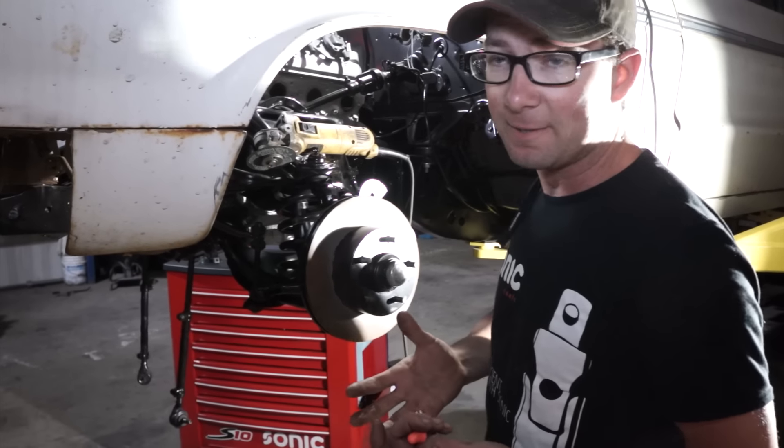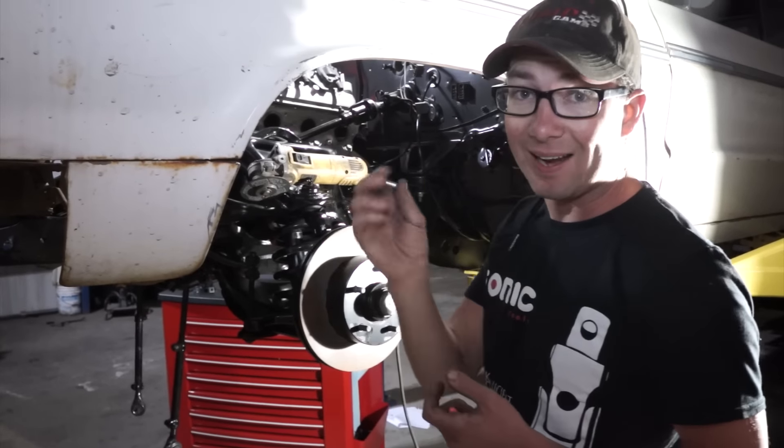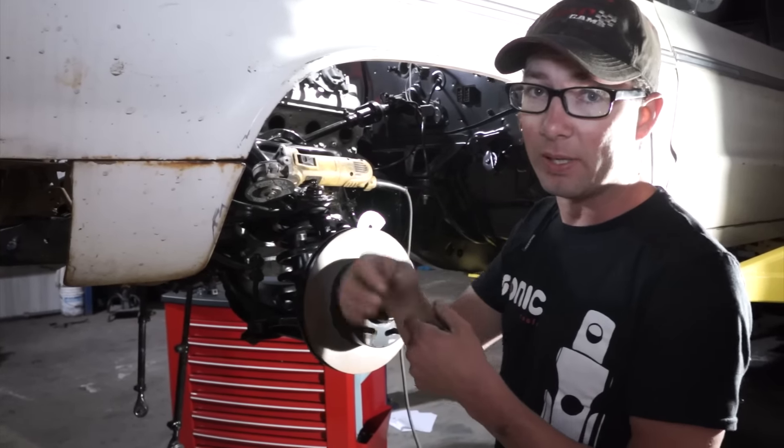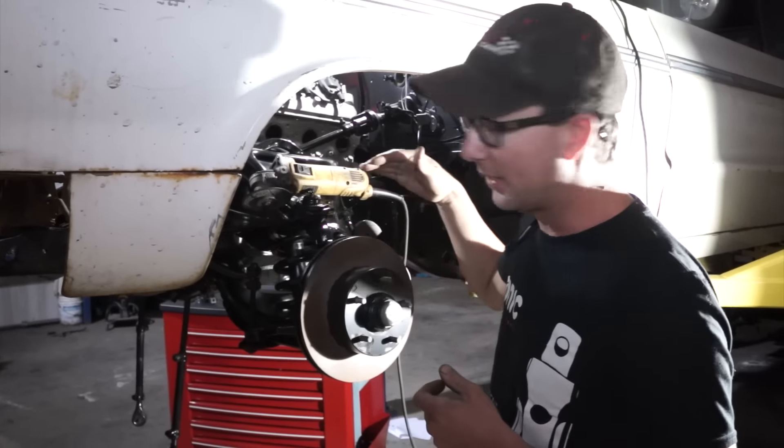So we have a situation on our hands. The girls were trying to take off the shock and the nut actually stripped out. We were able to hold the shock but it's literally spinning on there, and we've got about a quarter inch gap. So I'm just going to cut that off.